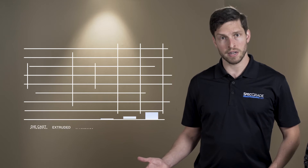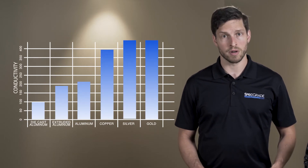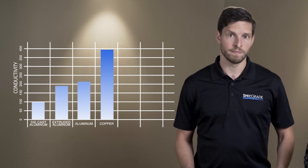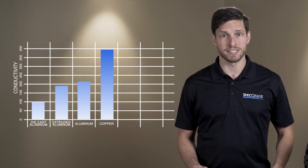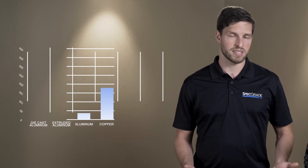As you can see by this conductivity chart, the only materials that conduct heat better than aluminum are silver, copper, and gold. And of course, the price of gold and silver make it cost-prohibitive. Most die-castings are made from non-ferrous metals, specifically zinc, aluminum, magnesium, lead, pewter, and tin-based alloys.